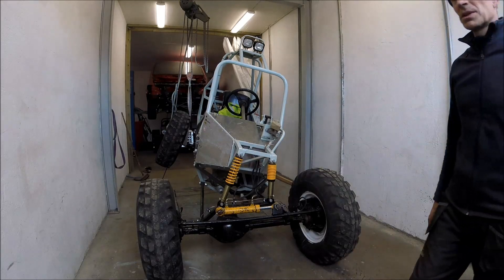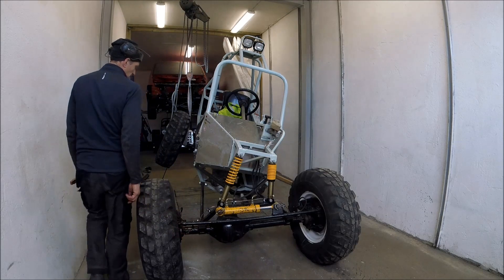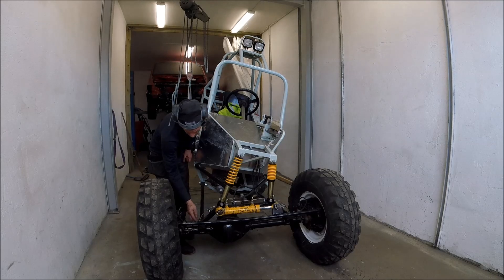I thought it would be more travel but this is okay because the tension is not that much. Everything is in the bushes so it's all good.